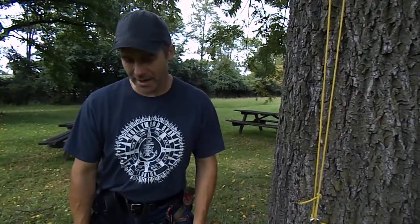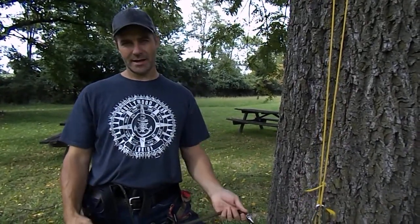Hey guys, it's John and this is video number three on the JRB climbing method. Just launched it last weekend and the reactions have been fantastic. Thank you for that.